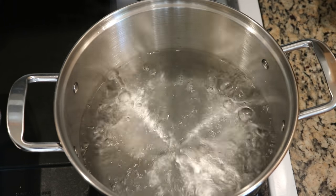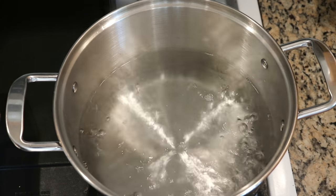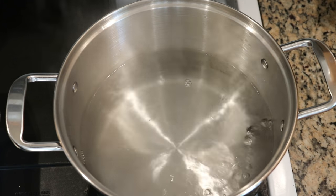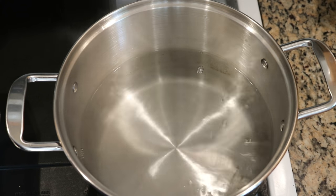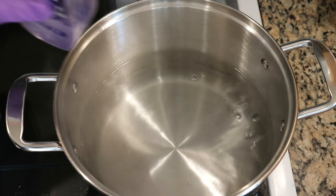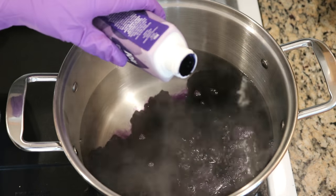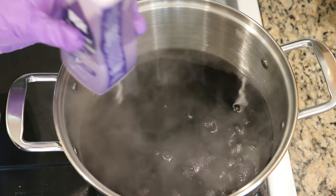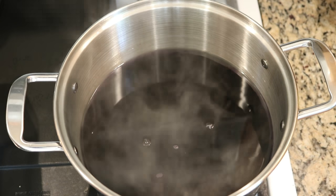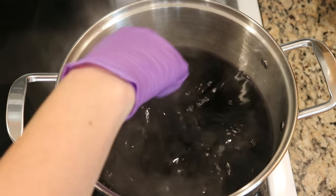The dye bath is at a boil. I'm now going to reduce the heat — I know you need to keep it hot but I don't want there to be a lot of bubbling. I'm shaking up the dye and I'm going to attempt to pour in about half the bottle. I have no idea if that's half or what, but I have a dye-designated spoon.